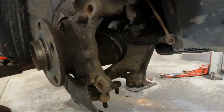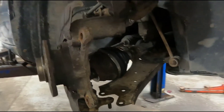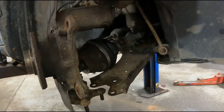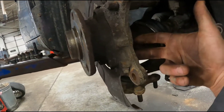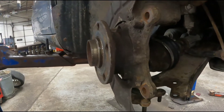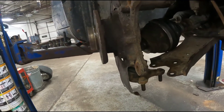Now with all those bolts out, there's nothing holding this in other than rust basically. It's not really a press fit — it just has a little shoulder and drops in here, so they rust in place pretty bad sometimes depending on where you live and how old the car is. The new one comes with a hub and a bearing all pressed together, so everything is getting replaced. Usually on an Audi or something where I'd press the hub into the bearing, I would take a bolt, put it threaded in here and use an air chisel on the head of the bolt to shake it out of the spindle. On this one, you can just smash the back of this with a hammer and it'll just fall right off. So I'm going to do that now.